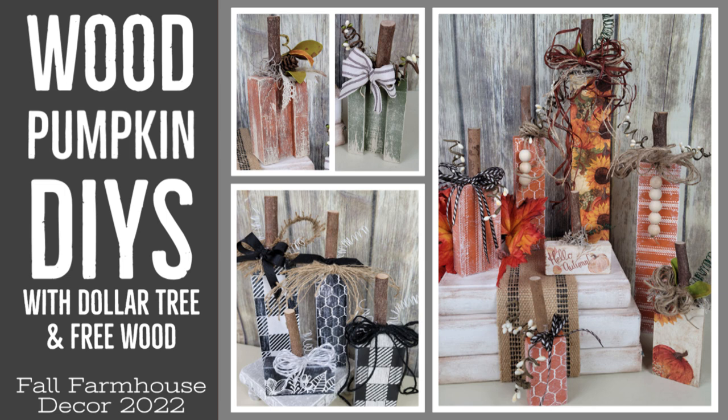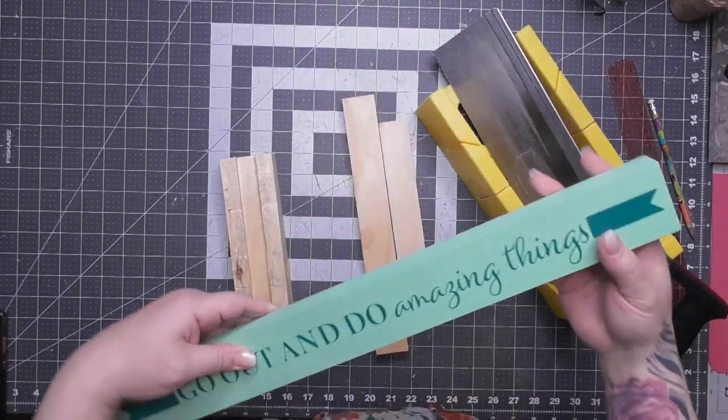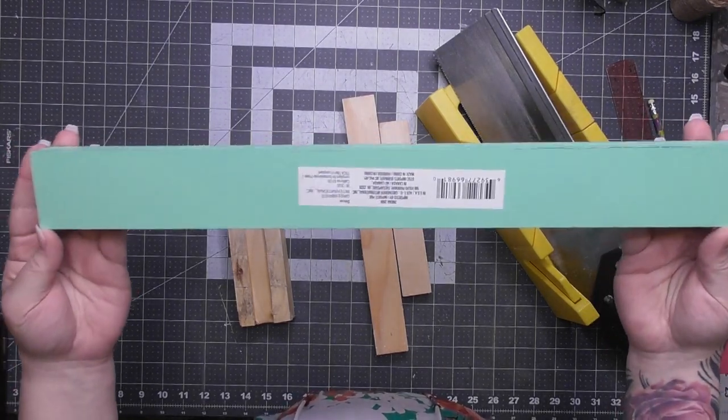Today I have a baker's dozen worth of pumpkins. They're so cute. I made a whole bunch of wood pumpkins — here's some out of Dollar Tree wood and some free wood. So let's go through what we used.